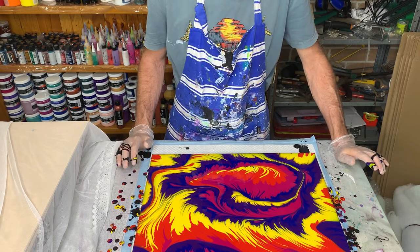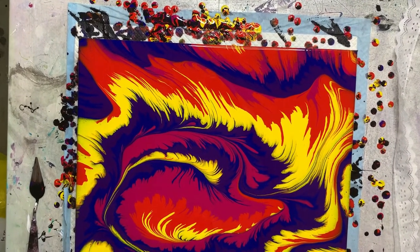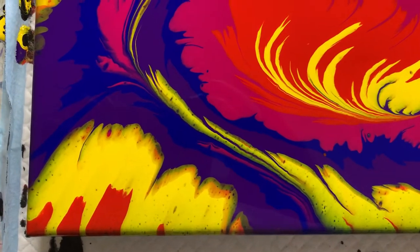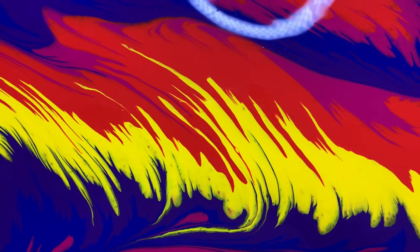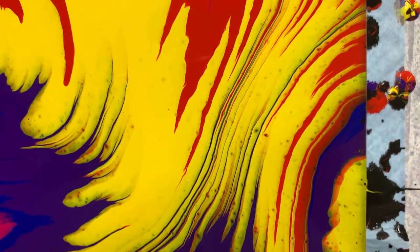I'll bring you in for a closer look. Here's the finished painting. I think it's interesting for my very first attempt at a split cup pour. I certainly need to practice but it does create some interesting designs. I'm not too fussed about some of the yellow. I do like what's happened in the middle with that feathering. I think if the paint had been a bit thinner I would have got much finer lines in the feathers — the thicker your paint, the thicker those lines will be. It certainly creates interesting effects, this split cup pour.